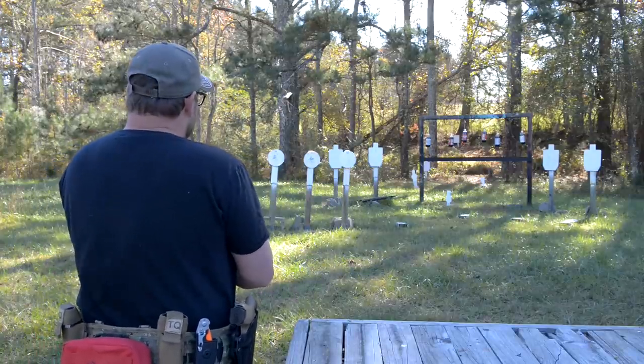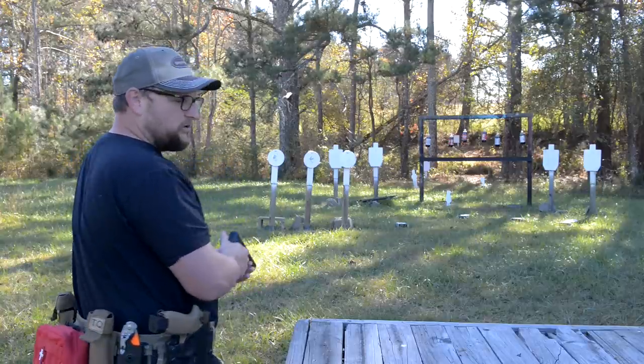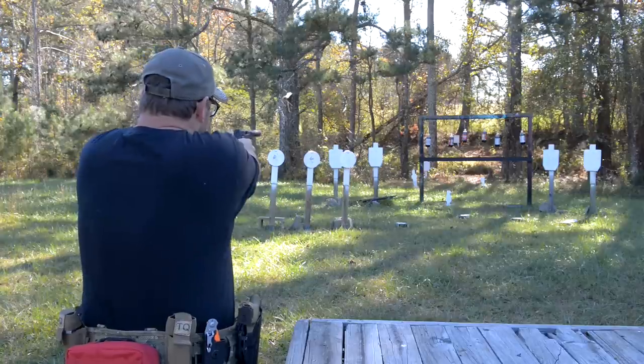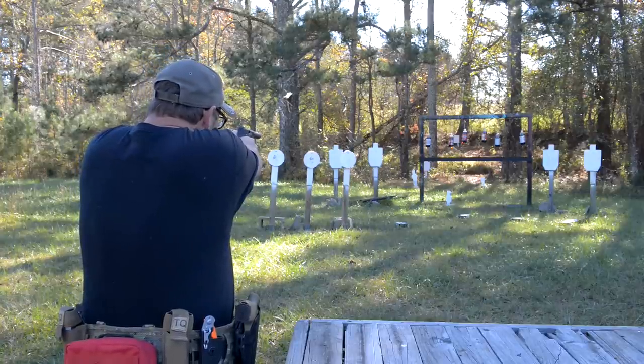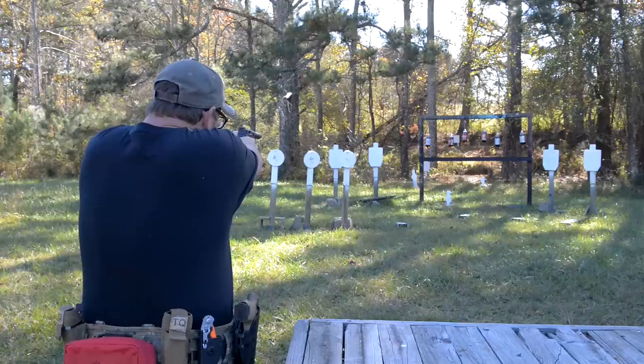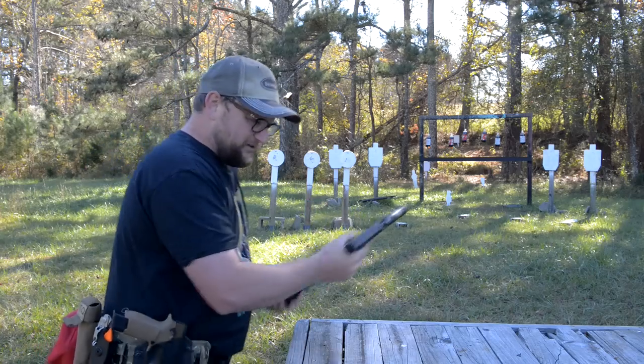This is a great full-size gun for people who don't want a really tiny .22 rimfire host — you want something a little bit fuller size, this could definitely scratch that itch. Talk about accuracy!